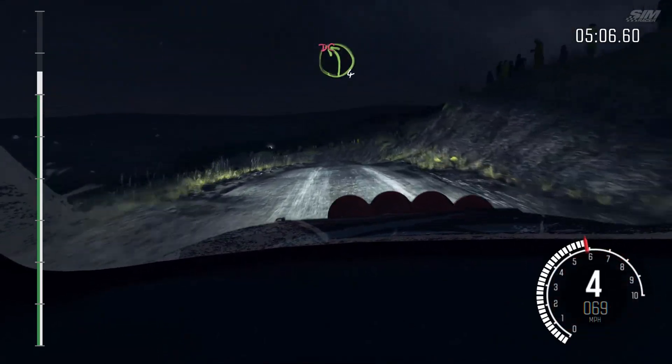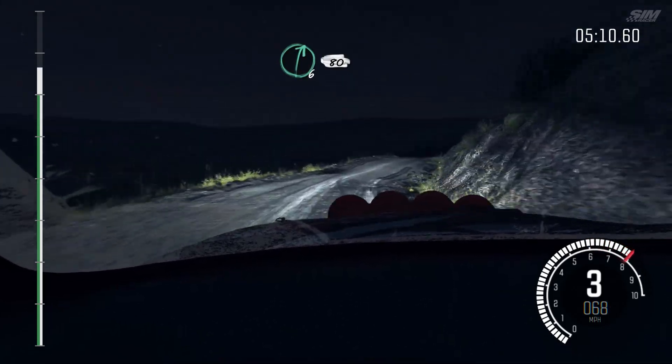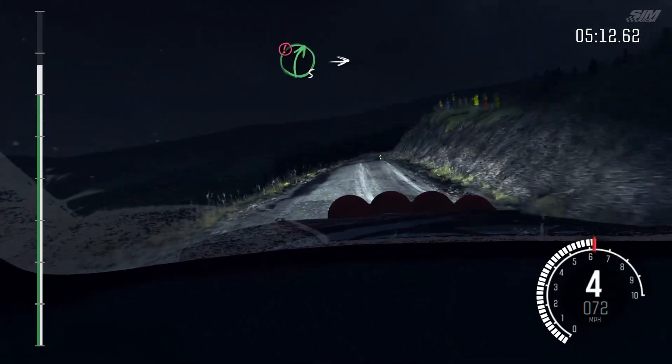Left 4, tight, don't cut. Into right 6, half long, 80. Caution, right 5, long, into turn, hairpin left.